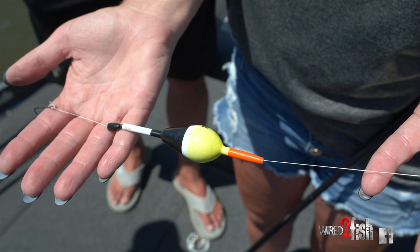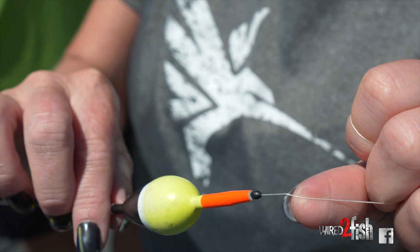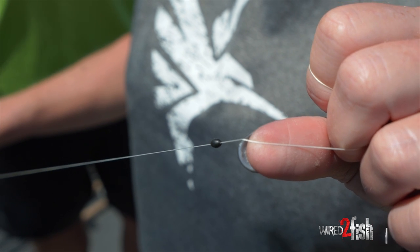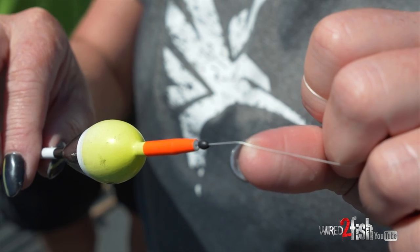One of the ways you can fish for crappie is with a bobber or a float. We have a bobber rigged up here — we use slip bobbers so the line slips through the bobber. The way we rig ours up is we use a bobber stop at the top; that's going to stop the bobber at the depth the fish are hanging. With the live sonar you can see how deep the fish are.